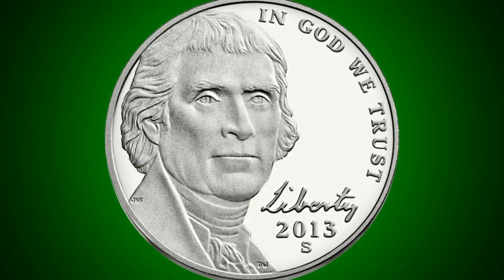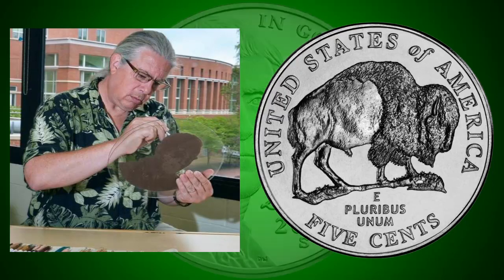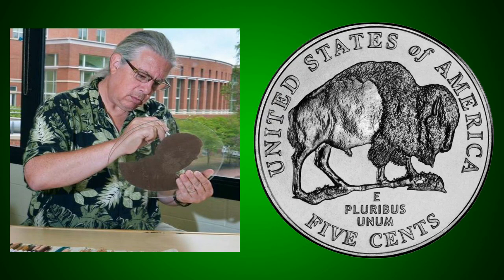In 2006, the effigy of Jefferson was updated by artist Jamie Franke, who also sculpted the bison on the reverse of the commemorative 2005 nickel.